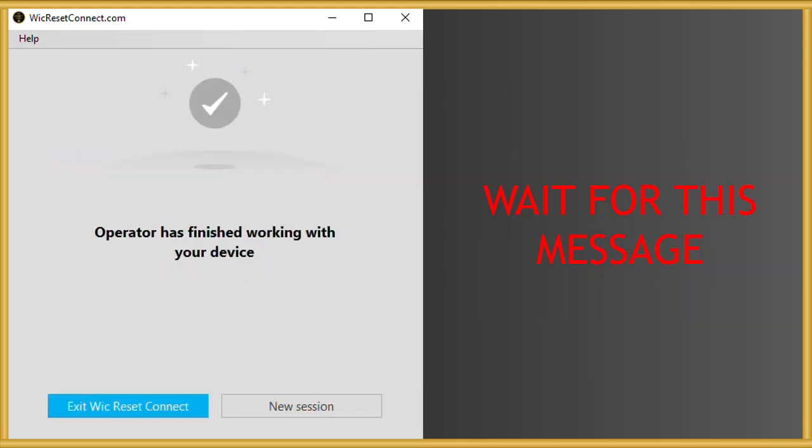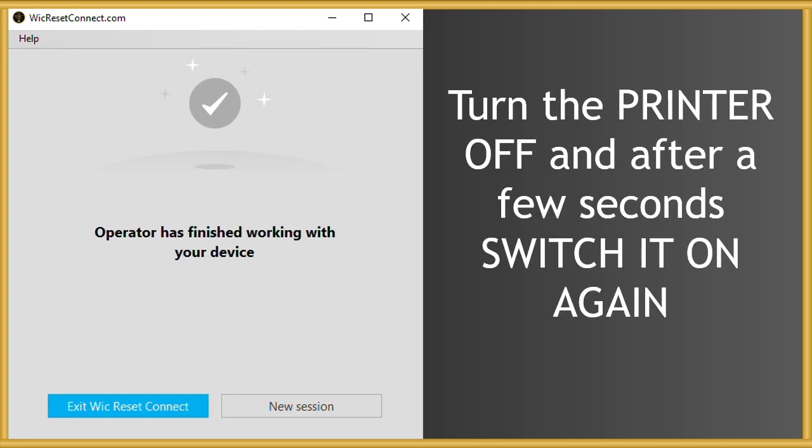When the reset completion message appears, close the program. Then switch off the printer and, after waiting a few seconds, switch it on again.